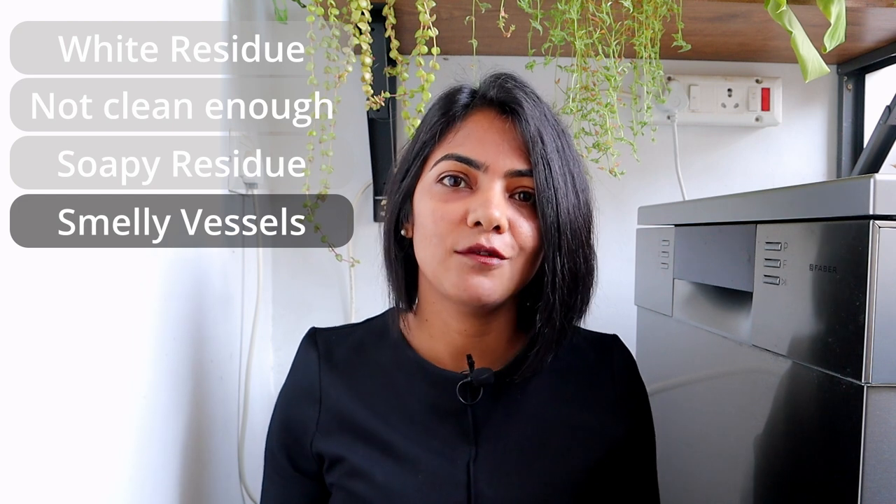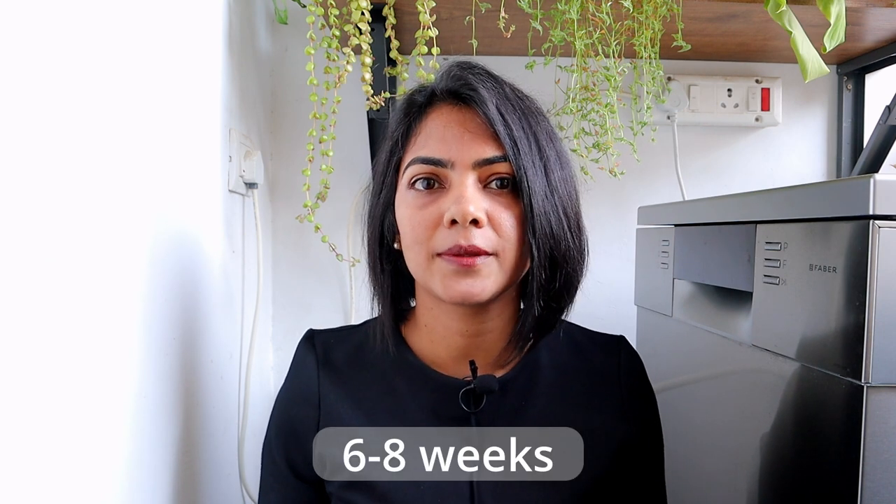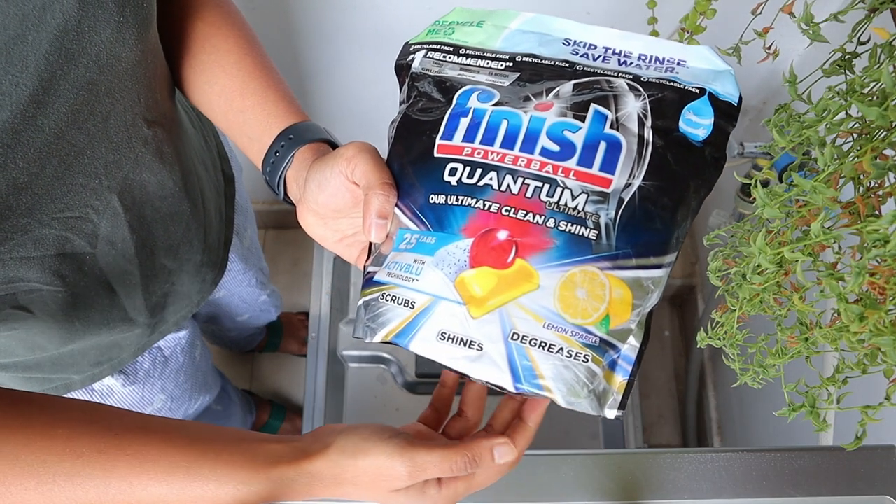The last issue you identified is smelly vessels after washing. Vessels can smell if your outlet pipe, filter, or spray arms are not cleaned on a regular basis, as food particles can get stuck in these areas. You have to clean and descale your dishwasher regularly — at least once a month — to ensure a clean dishwasher and extend its life. I've made a separate video covering how to clean your dishwasher, linked in the description. One option many viewers use is a dishwasher freshener with a lemon scent that attaches to the dishwasher and lasts 6 to 8 weeks. Alternatively, the Finish Quantum Ultimate tablet has a lemon scent that makes your vessels and dishwasher smell fresh after every single use.